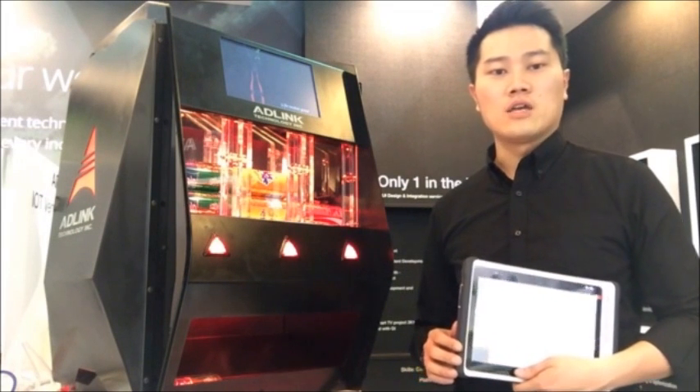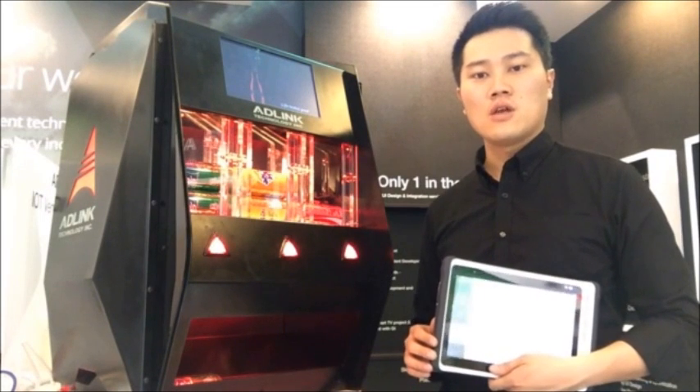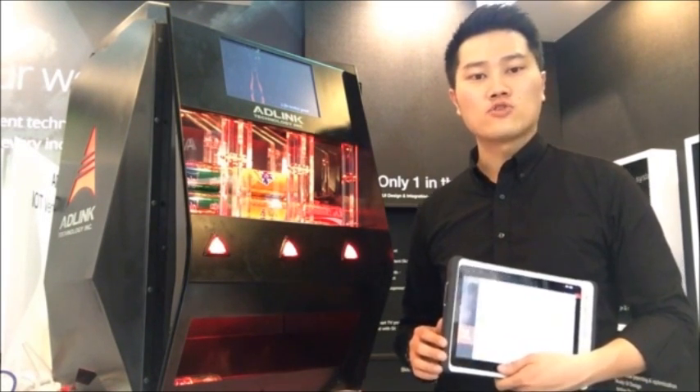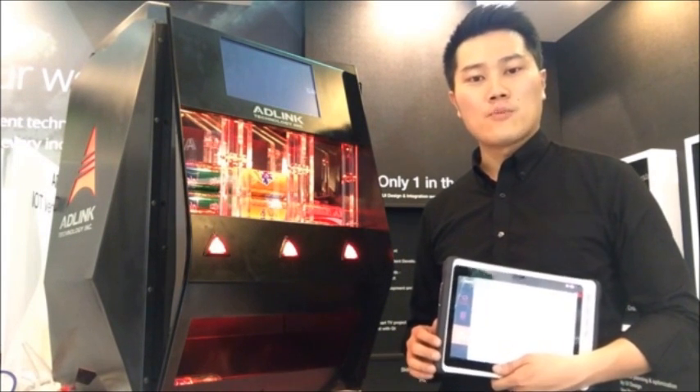Moreover, MITS-HLG has two PCIe slots on board: one PCIe x16 and one PCIe x1. You can attach a PEG card and a function card at the same time. They are very useful for vending applications.